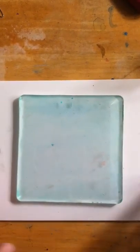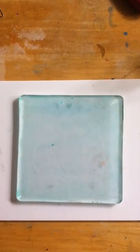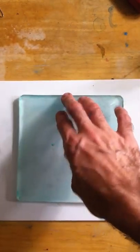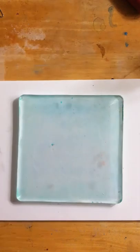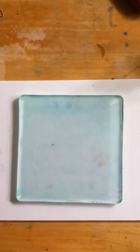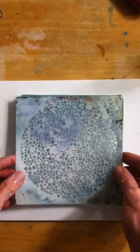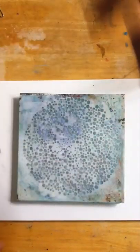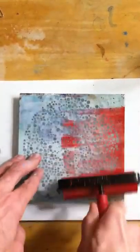We're continuing on with the printing of the papers here, and what we're going to do now is use some stenciling. You can take any standard six by six stencil, and we're working on the gel press gel plate. If you're unfamiliar or haven't tried that yet, be sure to check them out at gelpress.com. You can take the stencil and just place it atop the gel plate, then roll your colors on.